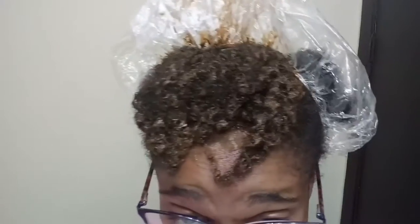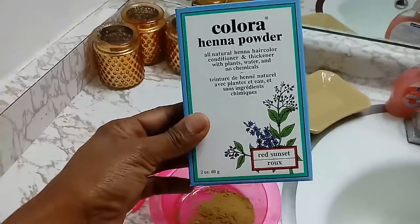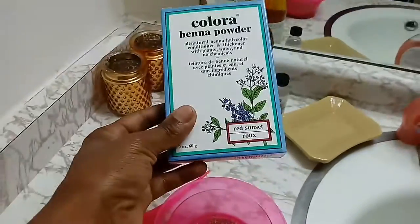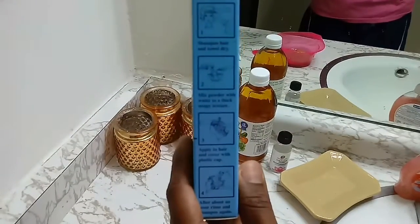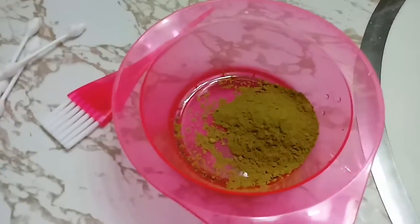The product I'm using is Color Canna Pop. It's supposed to condition and thicken - plant-based, water, and no chemicals. It's supposed to be a red sunset color - that's what they showed on the color chart next to it. You're supposed to wash your hair, towel dry it, mix the powder until it gets thick, apply it for about an hour, and then wash it out. It's been maybe 30 to 45 minutes now.